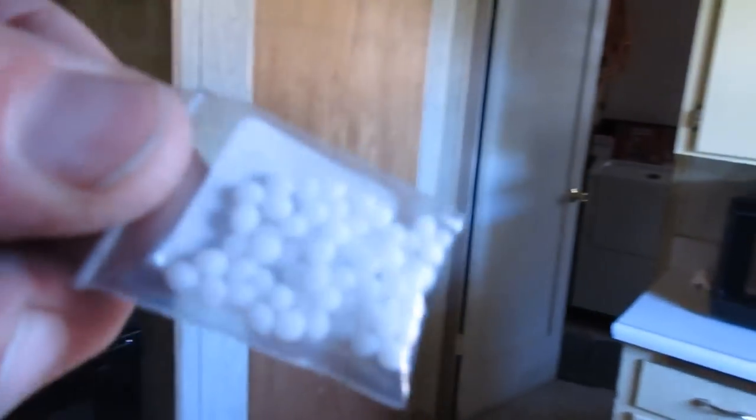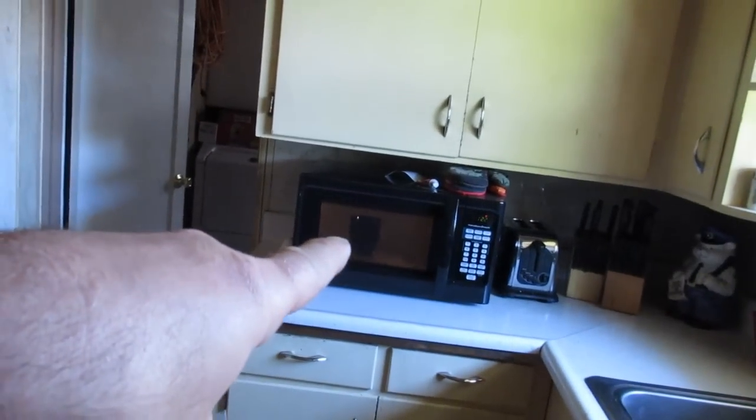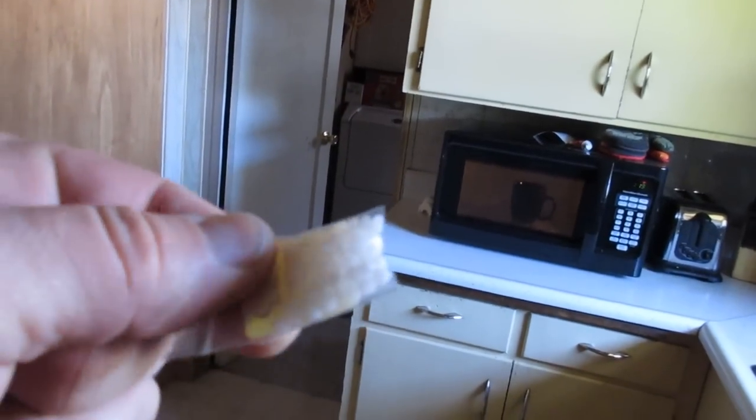I'm not sure if you guys have ever done this before, but these are Billy Bob teeth. I just dropped it on the ground — that's okay. These are the little white plastic balls that you need to get hot. So I have hot water microwaving in the oven right there. You put these in there, and then you bring them out with a spoon after they turn clear. You form them into a warm shape and press them all together.